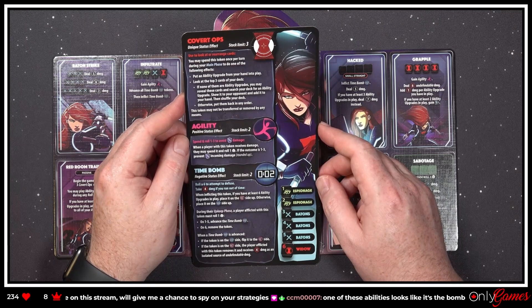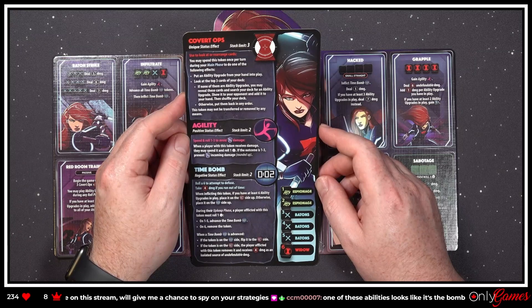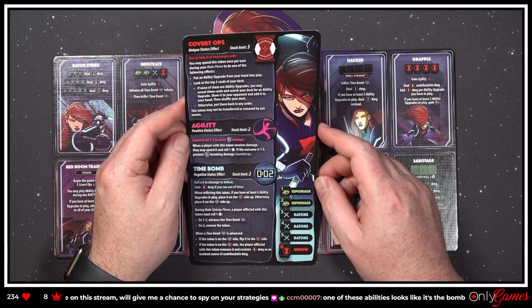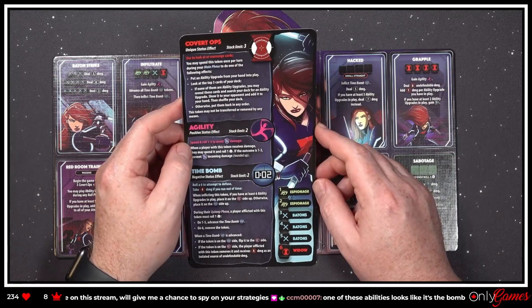'Look at the top three cards of your deck. If none of them are ability upgrades, you may reveal these cards and search your deck for an ability upgrade, show it to your opponent, add it to your hand, and then shuffle your deck; otherwise put them back in any order. This token may not be transferred or removed by any means.' So she's spying on the deck — I like it.